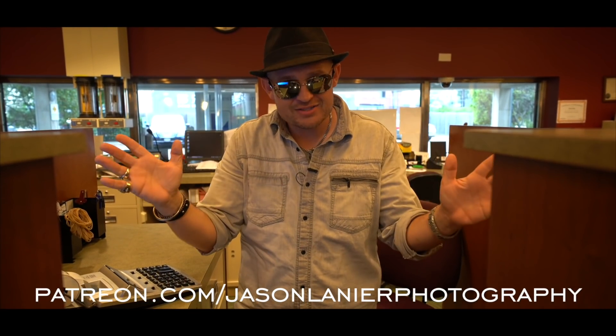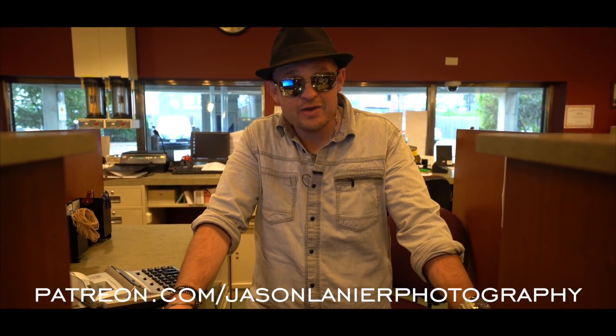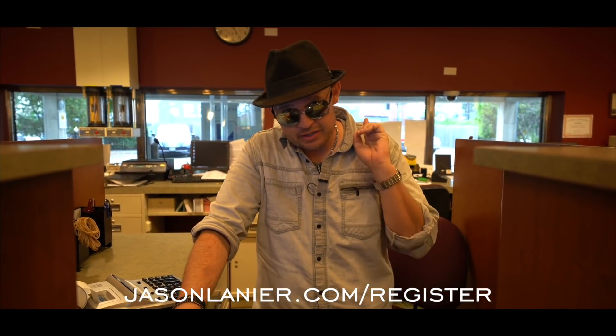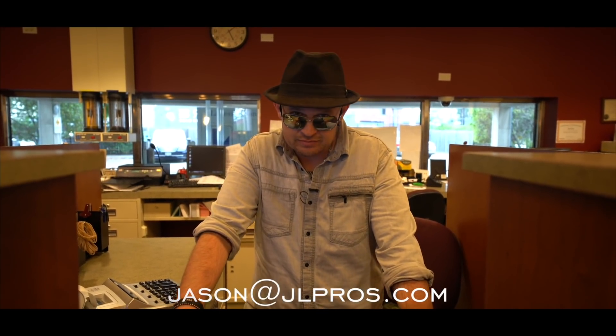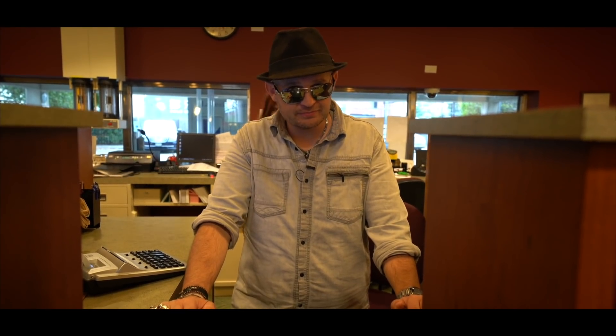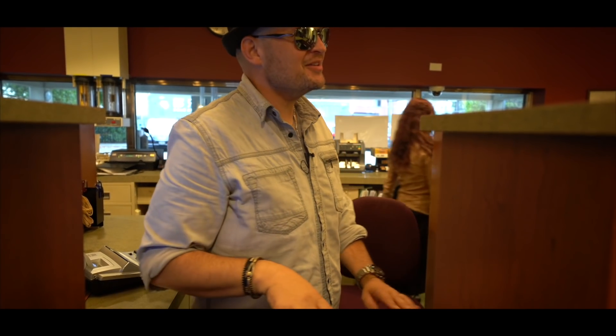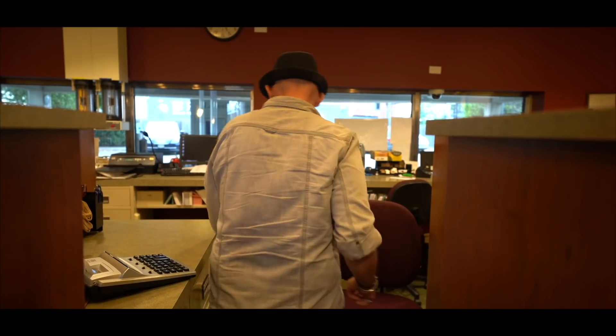Guys, if you want to continue this madness online, go to patreon.com/jasonlinerphotography and you can learn online with me anywhere in the world. And if you want to see me in person, go to jasonliner.com/register and you guys can come to a workshop near you. If you don't see one that's near you, send me an email at jason@jolpros.com and we'll set one up. So until next time, keep shooting, never give up on your dreams. You only have one chance to get it right. Talk to you guys later. Bye!